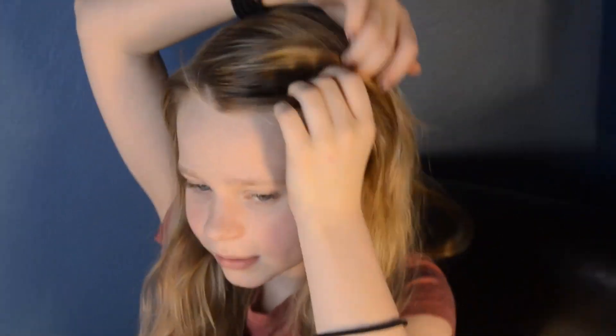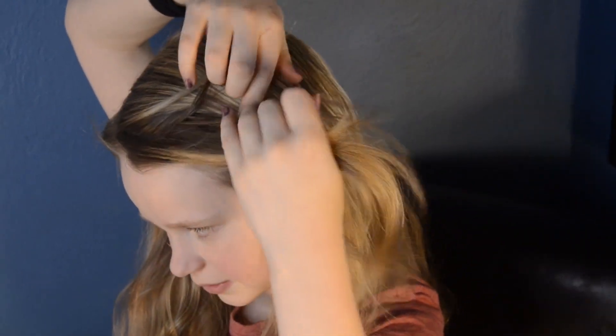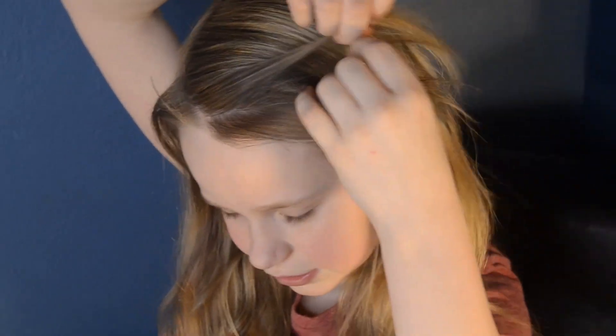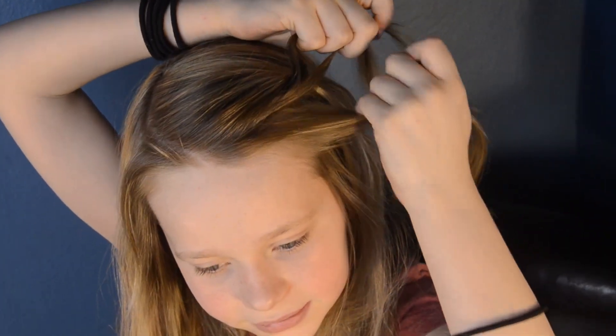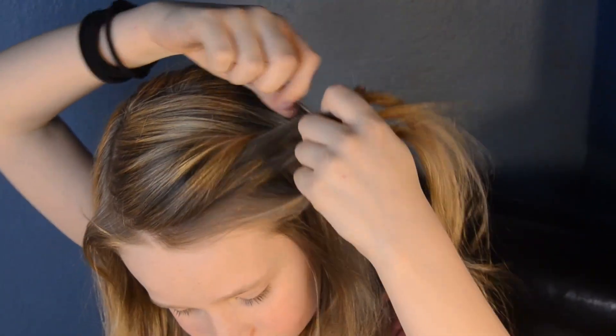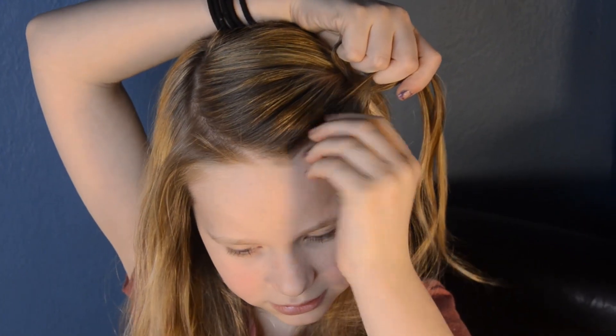Okay, so I'm going to grab just a small piece of hair about where my eyebrow ends. So right up there. Just grabbing a chunk, about that big. Now you're going to divide it into three equal pieces as you would for a normal braid, and then just do one quick stitch. That's all.